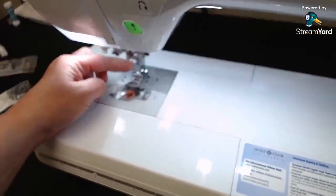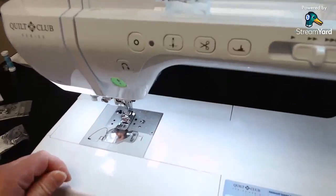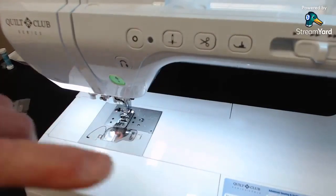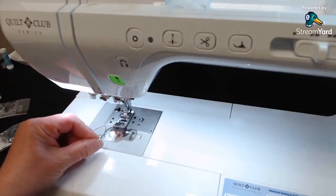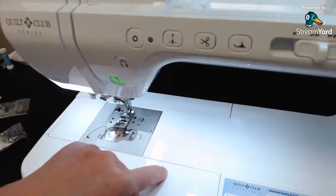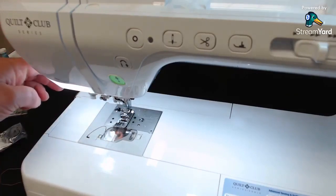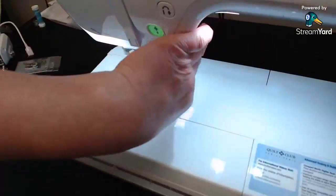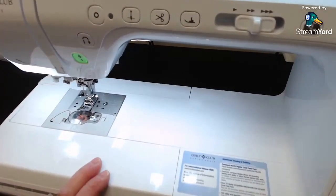Before threading, always use the needle down/needle up button — especially after moving the machine, breaking a needle, or changing a needle. I'd already done that before starting. Then just cross the notch to step seven, cut it on the side cutter, and hit the threading button on the front of the machine — it threads the needle automatically. That's one of the coolest things about these bigger machines.